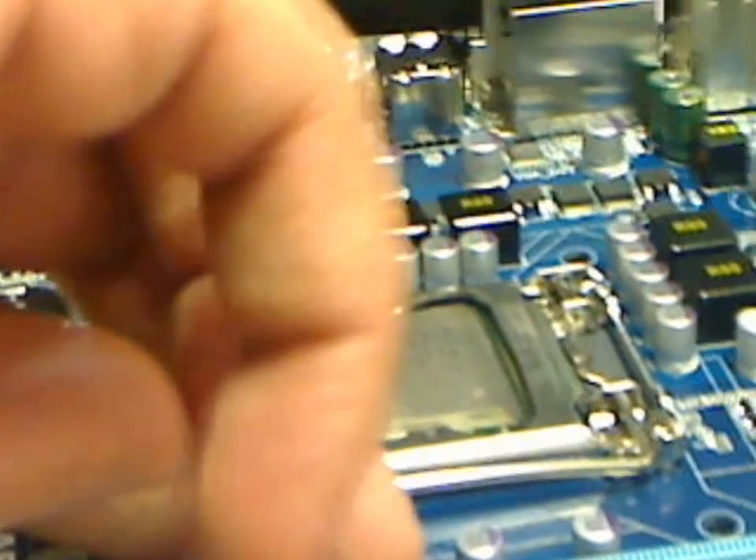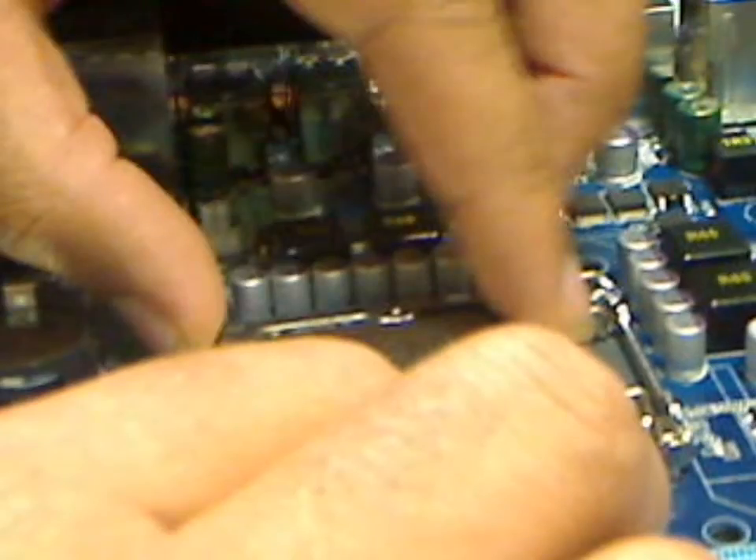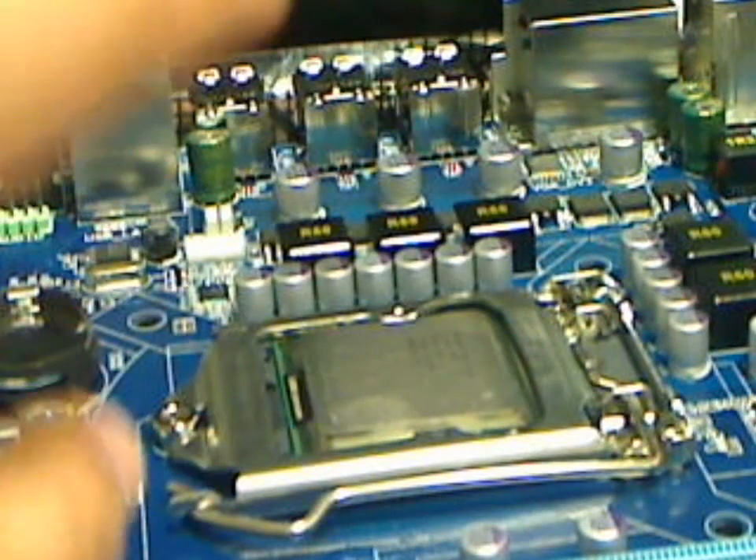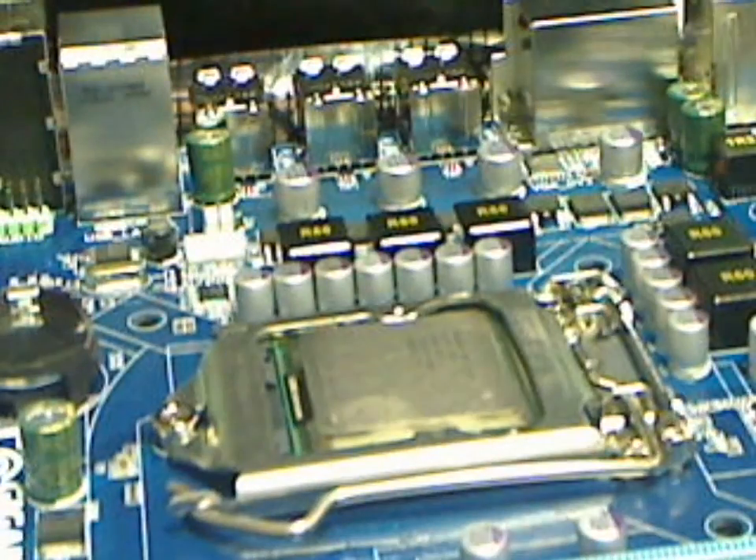Wiggle it a little bit to make sure it's in there really good, put the back plate down, and push this lever down. This thing is really, really tight — it feels as if I'm gonna break it, but I know I'm not. I'm applying a lot of pressure. It's not going anywhere with that amount of pressure. I know it scares most people, because hell, it scared me the first time.